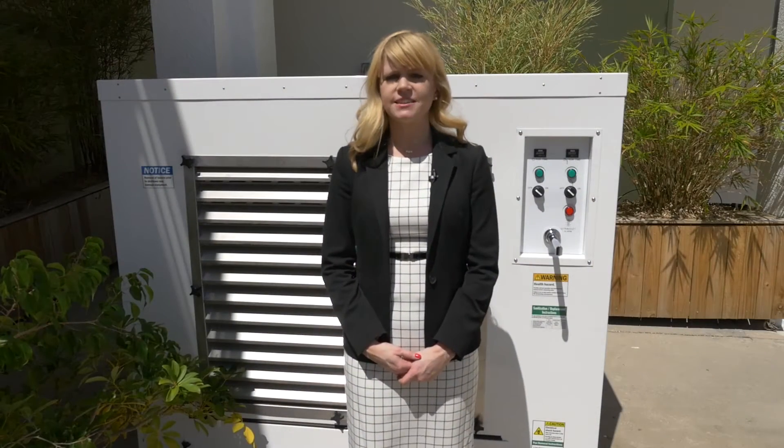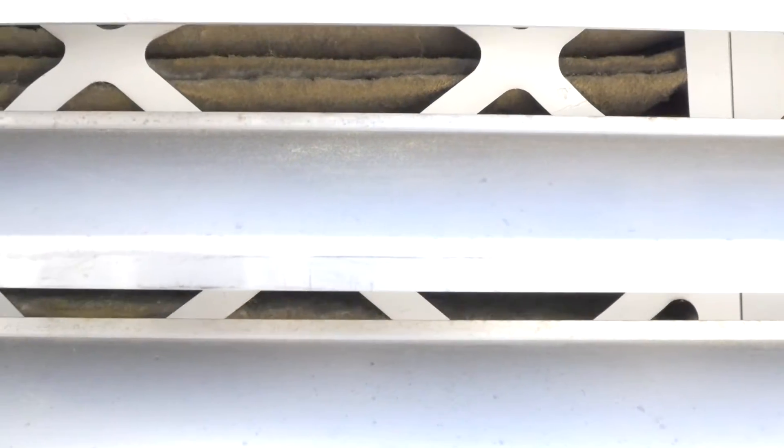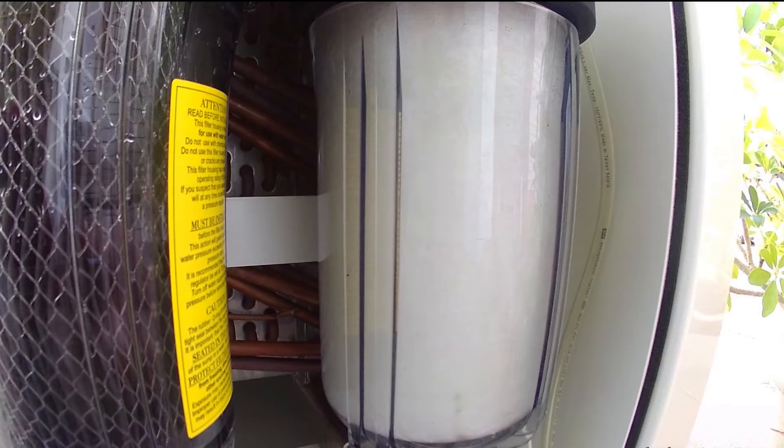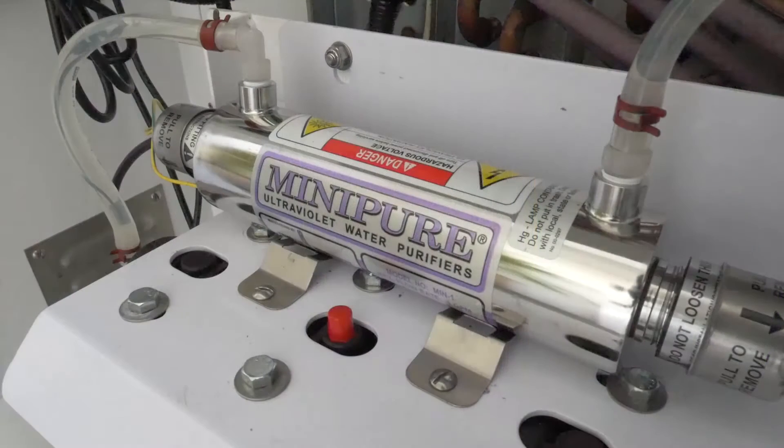Once running, the WGS-900 filters in the air through this vent, where it begins a three-stage treatment process. First, water is sent through a sediment filter that removes sand, dirt, silt, rust, and particles. From there, a powder-activated carbon filter removes turbidity, particulates, colloidal suspensions, trace toxic organics, and endocrine disruptors.